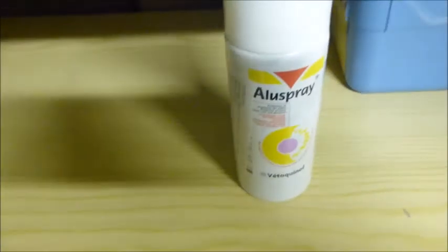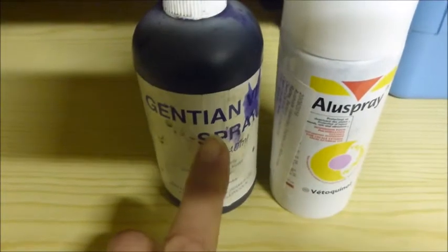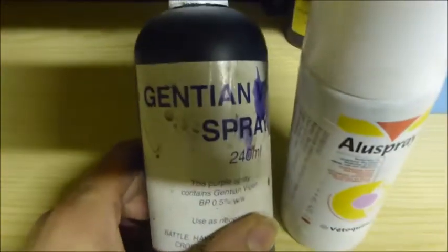I had the alu spray when Tommy had his poorly leg in the summer, or I use purple spray which I still like even though it sends your whole hand purple because it dribbles when you try and spray it.